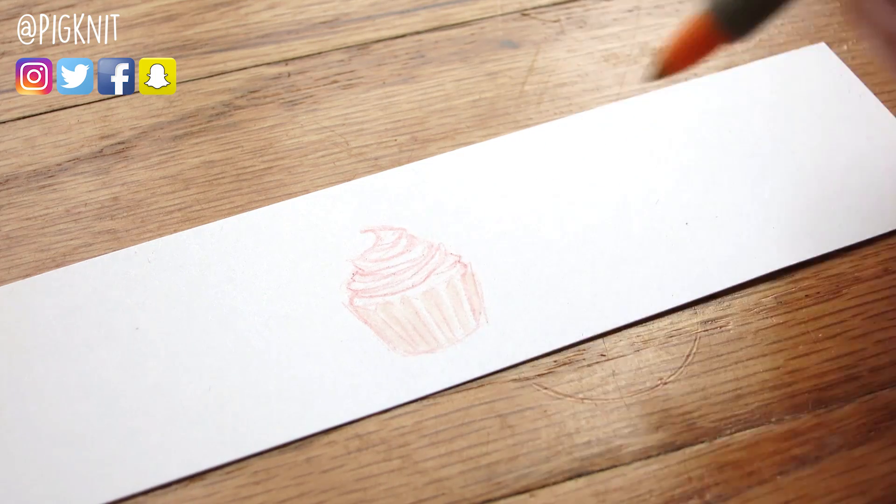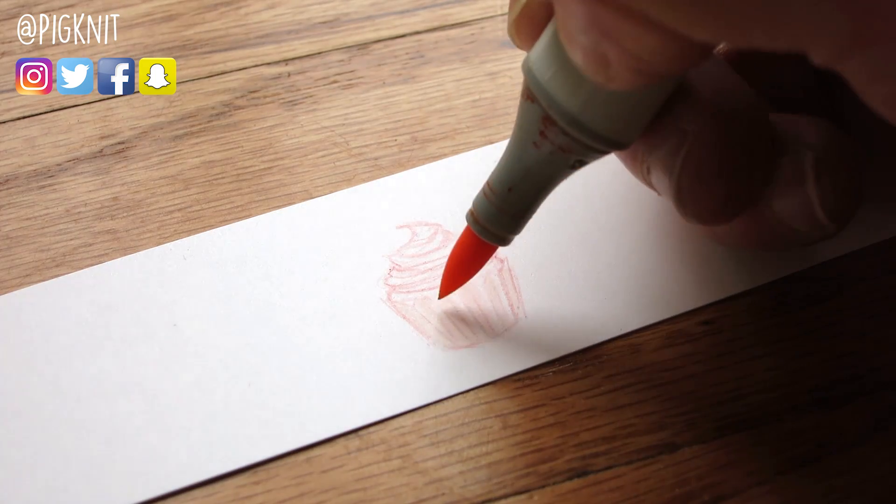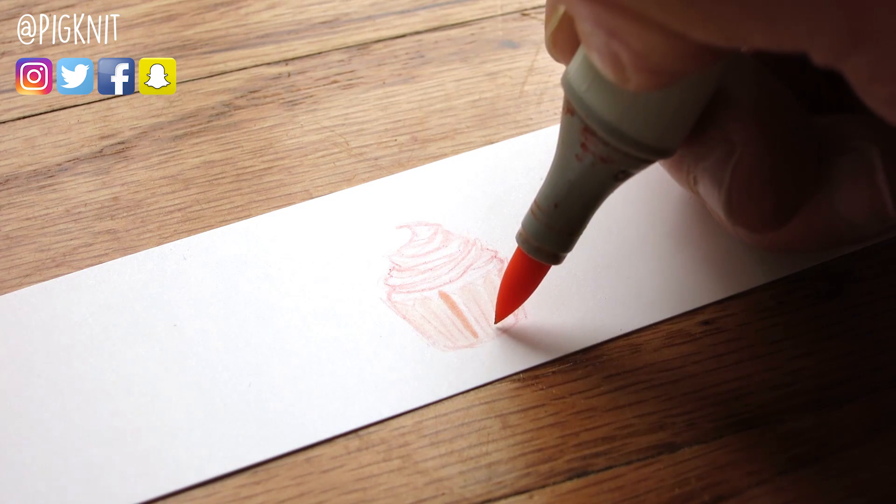I'm always looking for more suggestions on food drawings, so if you have an idea for food that you'd like to see, let me know in the comment section below.